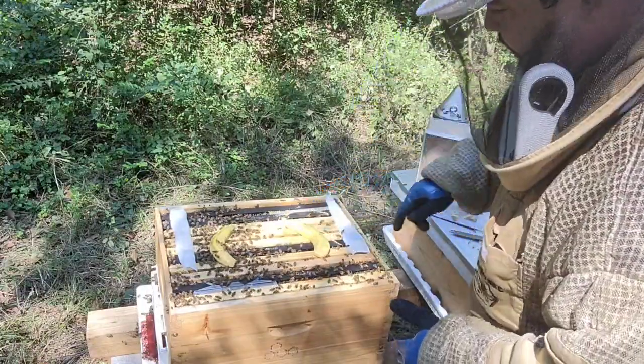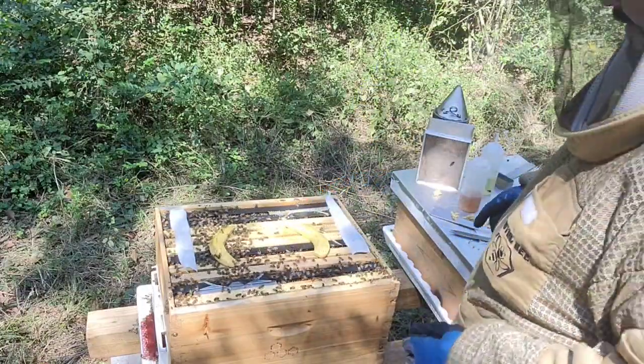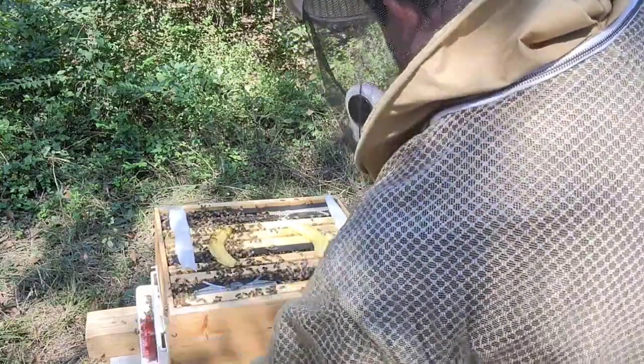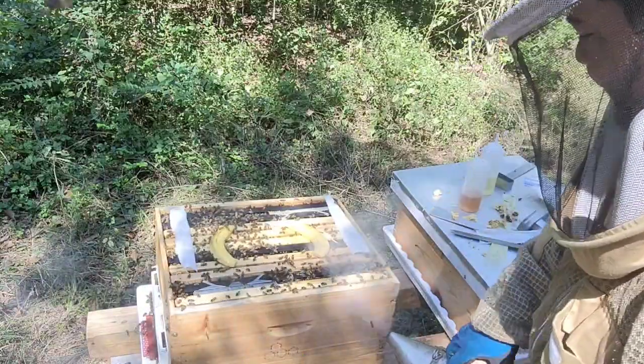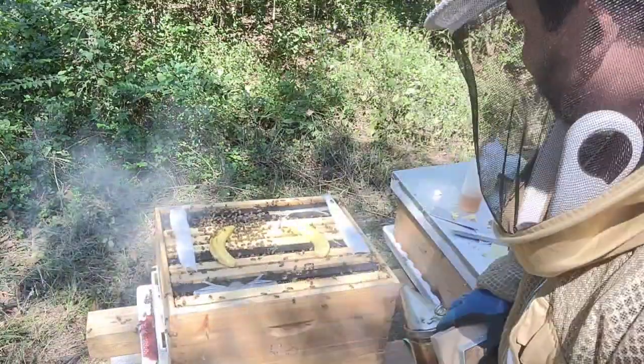I put banana on top of the brood — they love it. And there's a study showing it really helps brood development. So that's good.